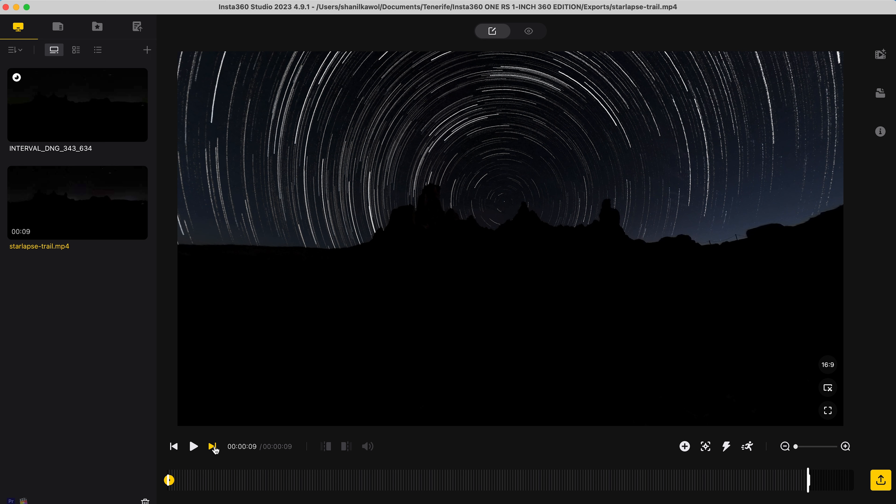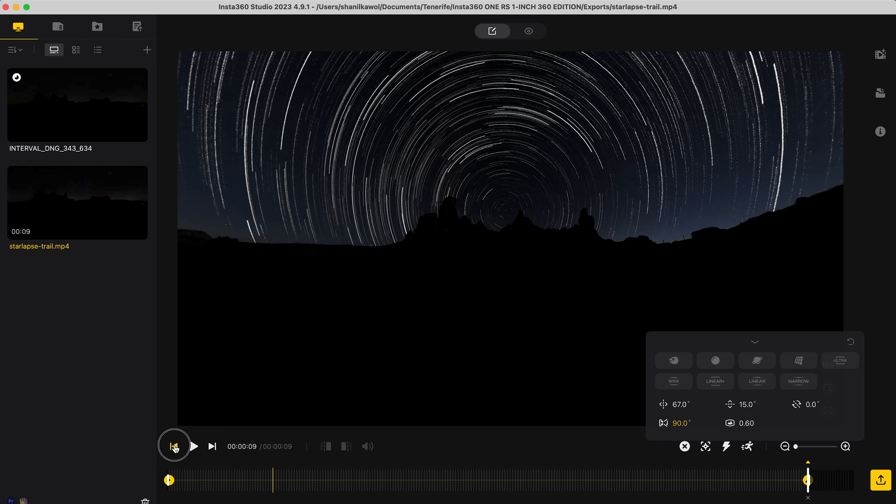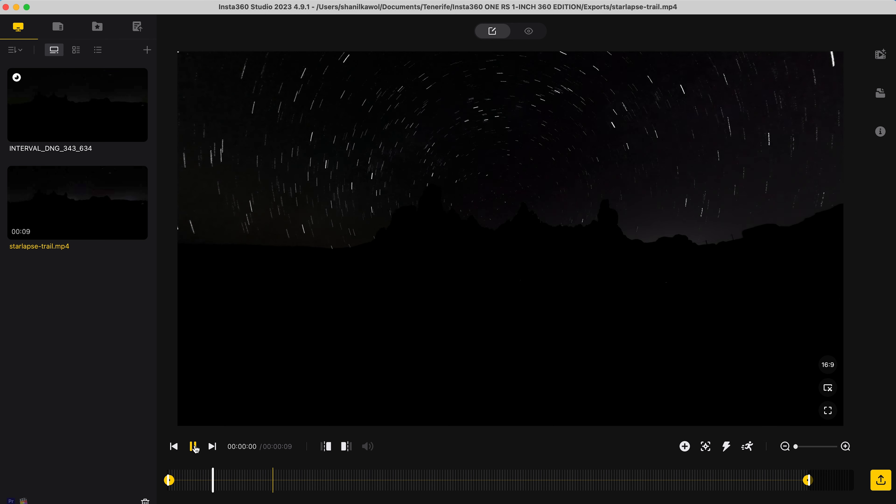Then go to the end of the shot, add a keyframe, change the field of view to 90 for a zoom out effect, and now I have a star lapse shot.